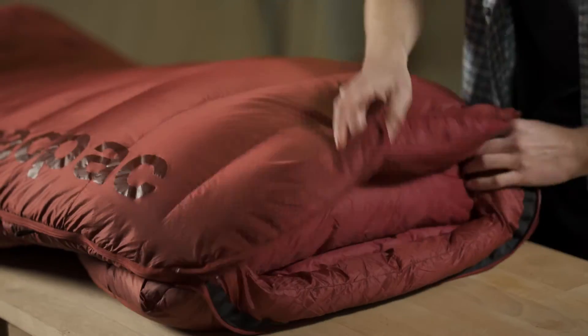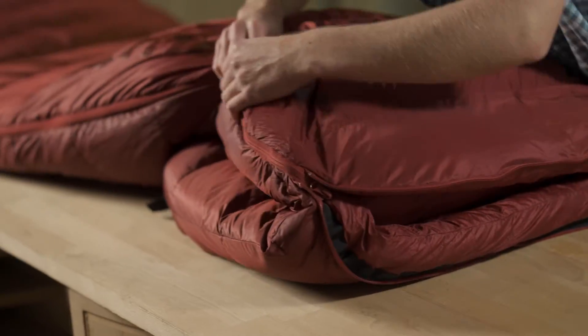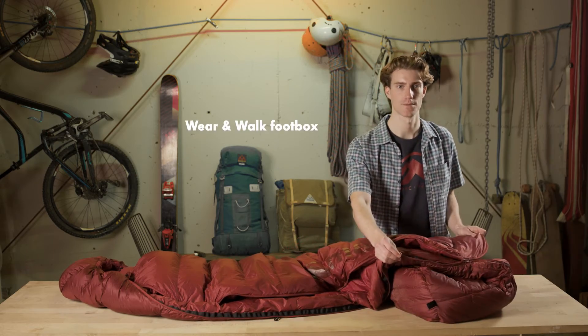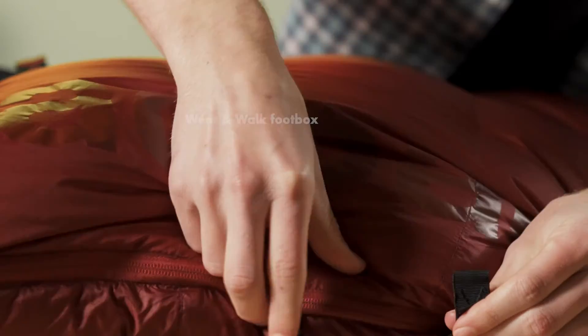If you want to sit around the camp in the evening, you can hook the tail up to the cord loop and be able to walk around without tripping over the base of your bag, which is a really cool feature.